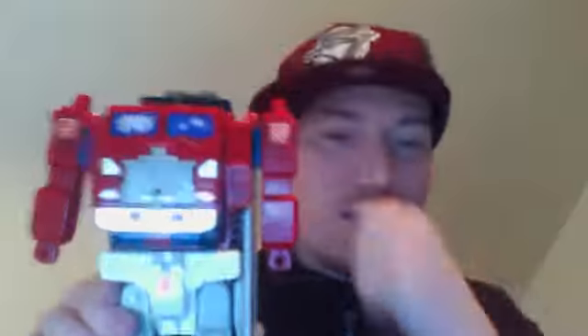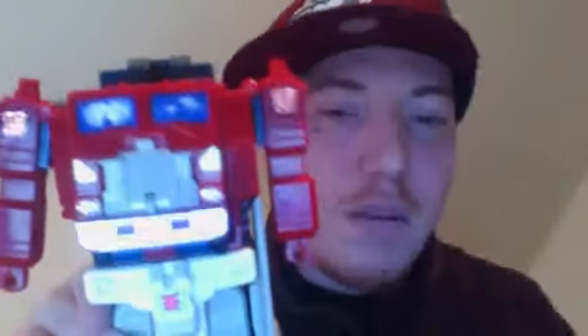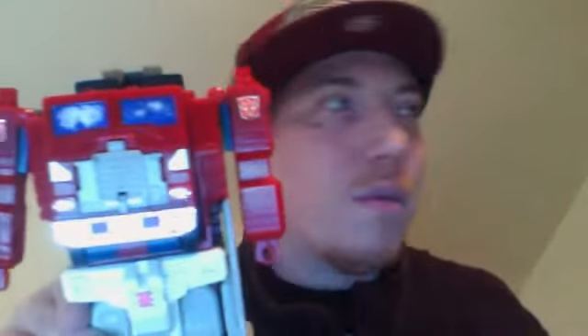Okay, now you can see. He looks good, right? But there's something missing — his head. I don't have his head, so I need to get his head. But this is actually turning into a two minute review. You just can't talk about this guy for one minute. Anyways, one minute review turned into two minute review. We're out.